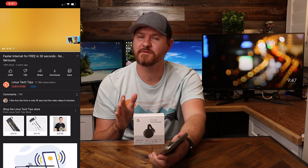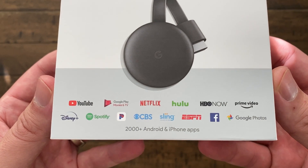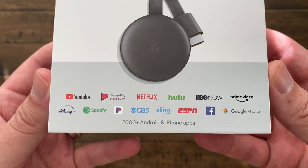Not only does it work with YouTube, but it works with so many different apps. If we take a look at the front of the box, we see things like Netflix, Hulu, HBO Now, Prime Video, Disney Plus — that's a huge one — Pandora for music, ESPN, Facebook, and a lot of different things you can cast to the Chromecast. And you can plug this thing into anything — I have it plugged into a monitor back here, you can plug it into a TV, I've plugged it into a projector. This thing can be plugged into anything with an HDMI port and a display screen.